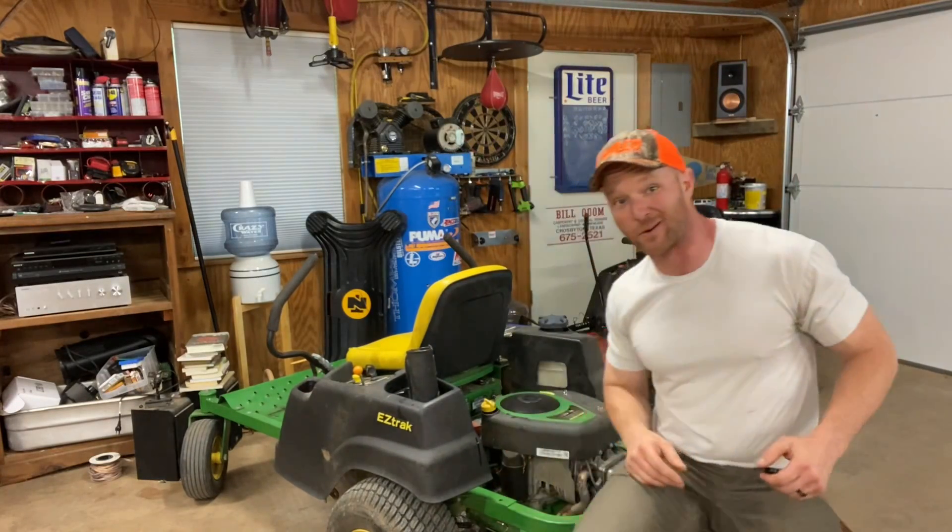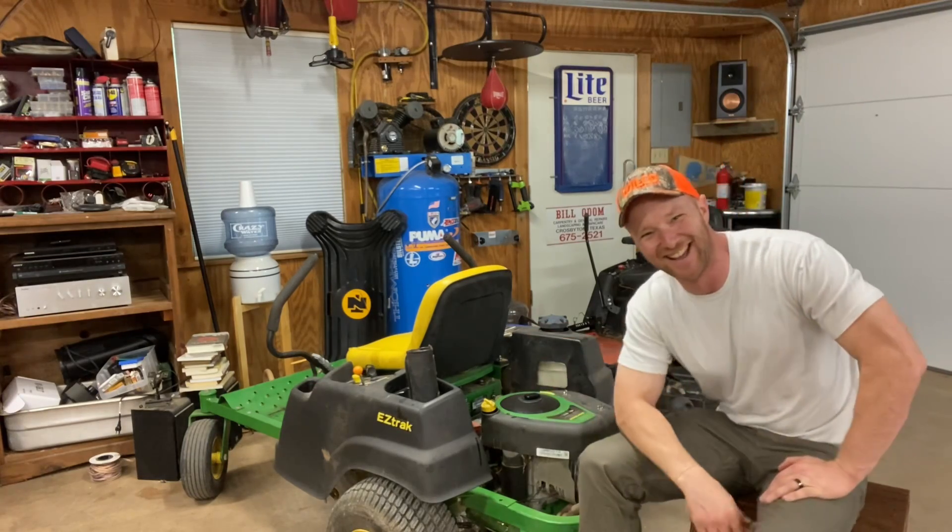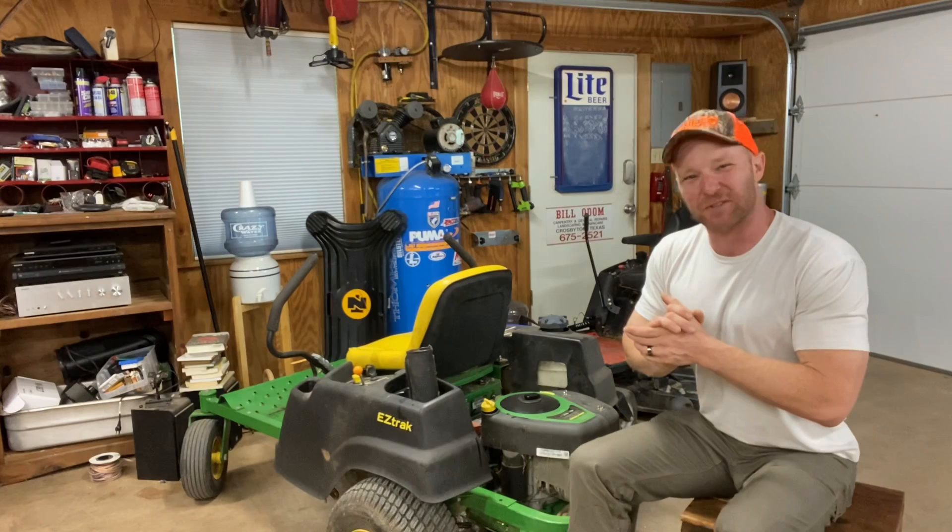Howdy there. Welcome to Mower Mike's Garage. Check out my new hat. Super cool. Today we're going to talk about why is your lawnmower smoking?